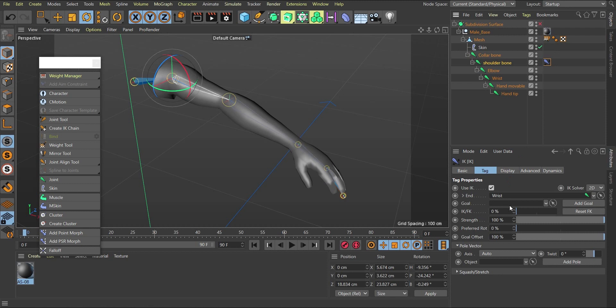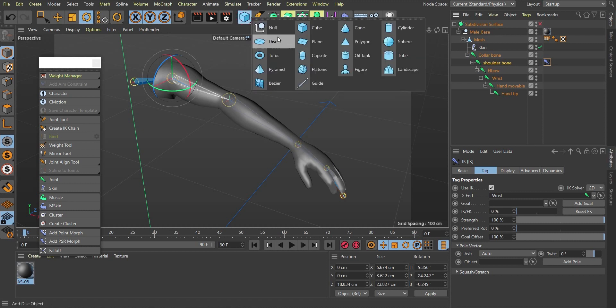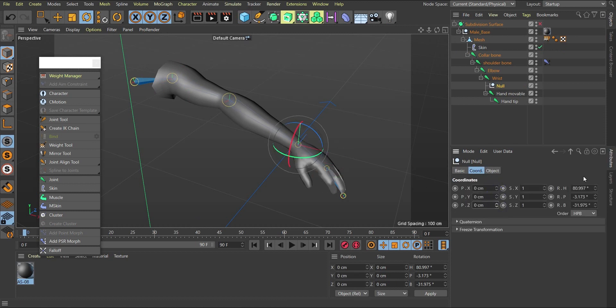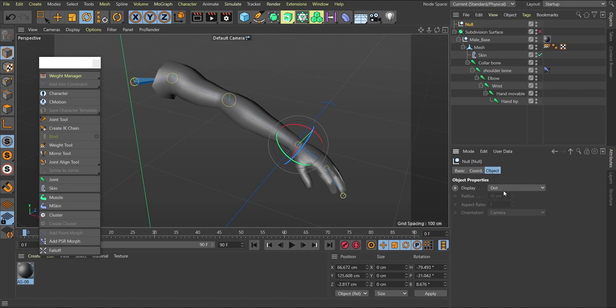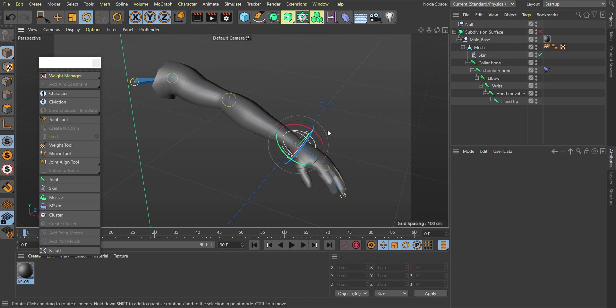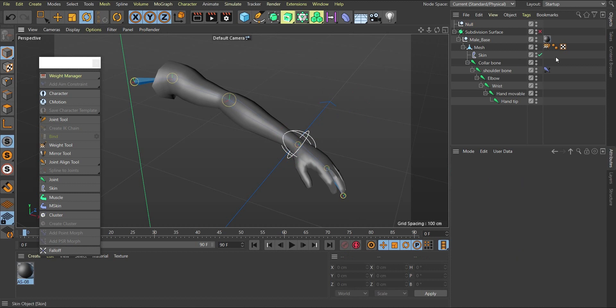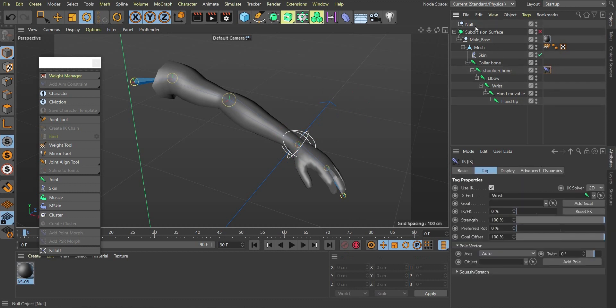Next, I need to create a goal — a controller that drives the IK chain. I'll create a null object, make it a child of the wrist joint, then zero out the coordinates and rotation so it snaps to the wrist's position. Then I bring it back out of the hierarchy. I'll change the null's object type to a sphere, scale it to a usable size, and give it a white color so I can click on it easily.